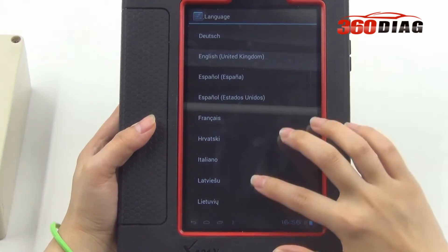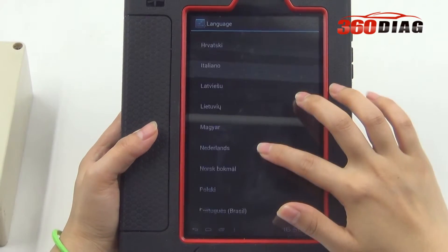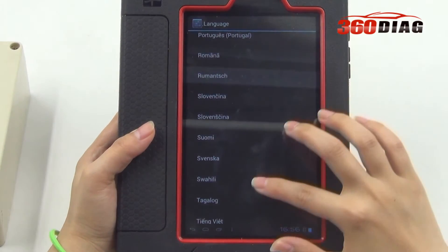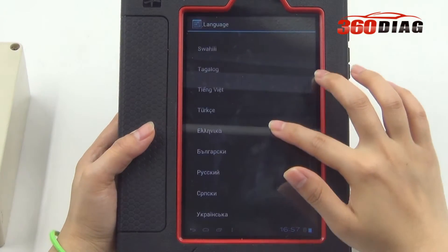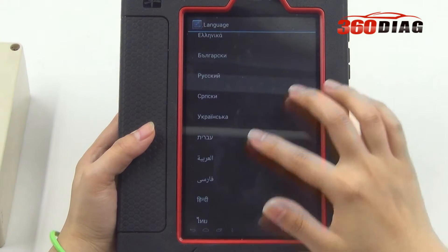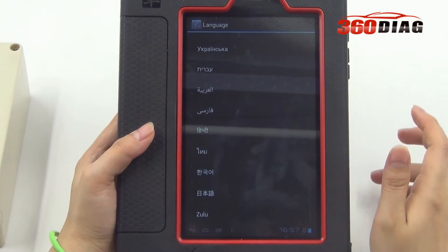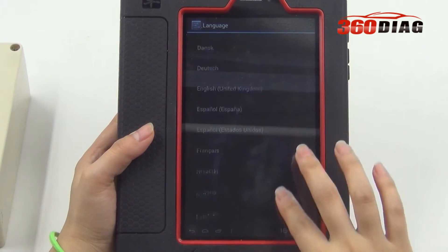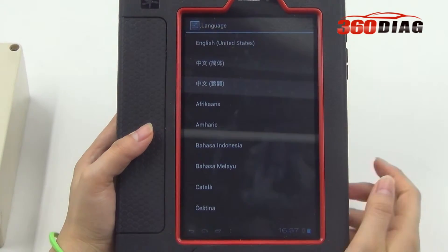The X431V covers vehicle models from Asia, European, American, and China regions. So it is better for customers to choose the language they need. Let's take English as an example.